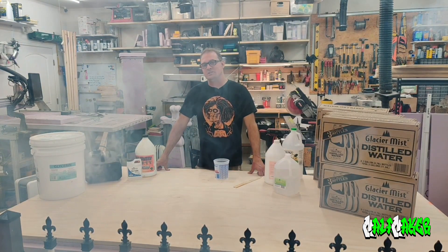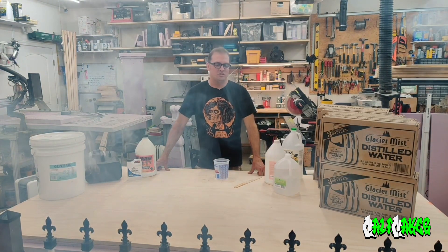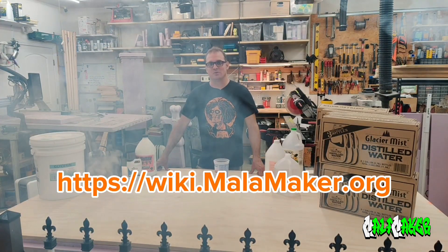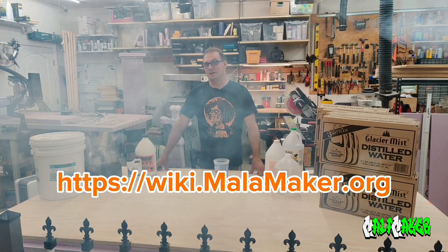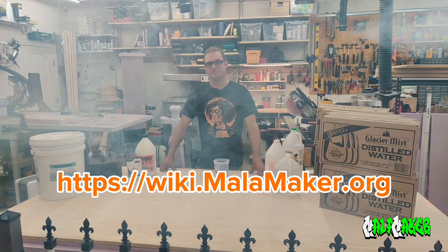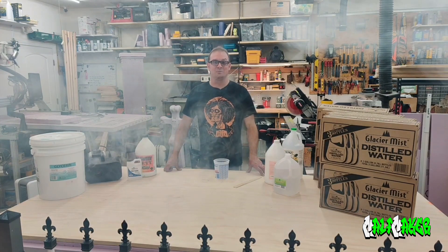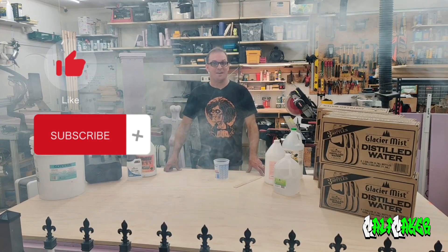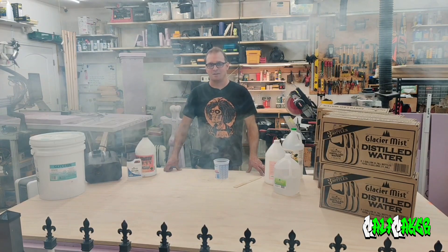If you want more details around this process, please visit my wiki at wiki.malamaker.org. There you'll find a page dedicated to making homemade fog fluid. If you liked this video, please check out some of my other videos, like and subscribe to the channel. I'm Malamaker and happy making. Thank you.